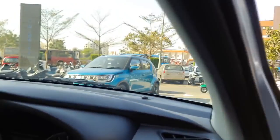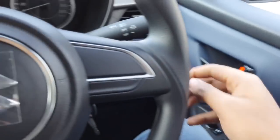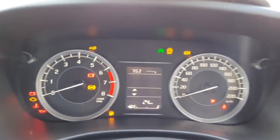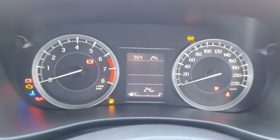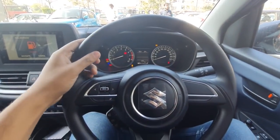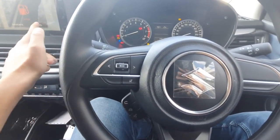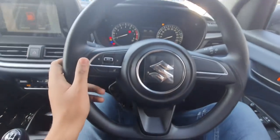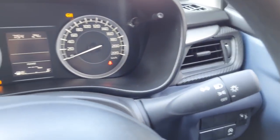Let us get inside the car and notice all the features. It gets an analog speedometer and tachometer with a MID in between, controllable via buttons on the right side. The steering wheel is all new — on the left side you get controls for the infotainment system, and Suzuki's logo in the center. On the right side there are no controls. Controls for the wiper are here, and on the right side controls for headlights and the turn indicator.